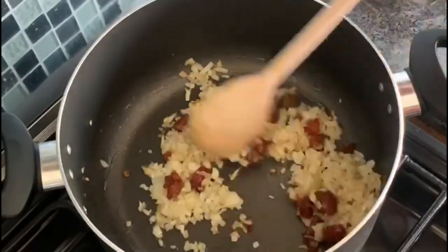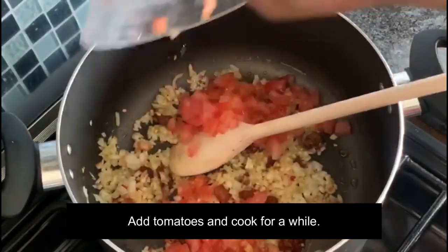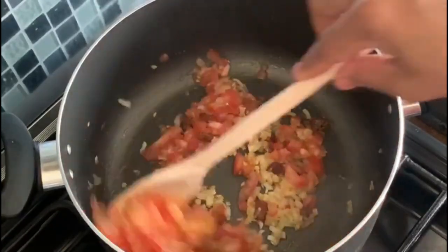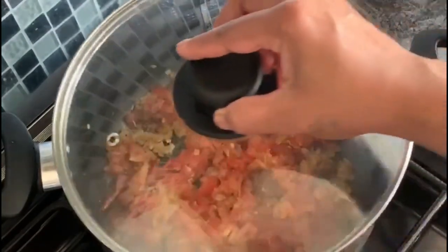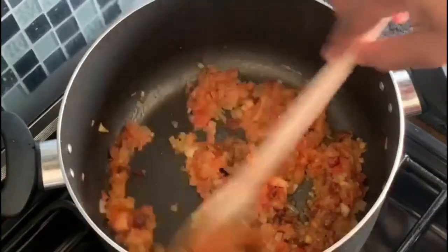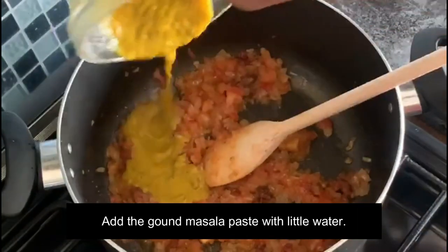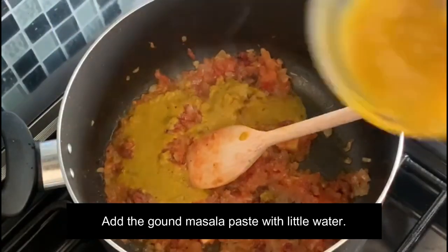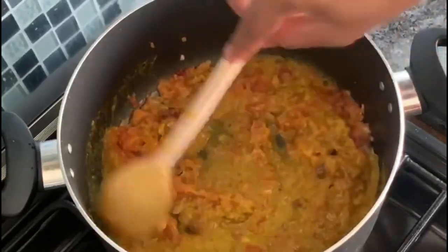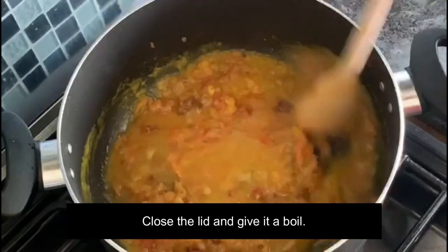Add tomatoes and let the tomatoes cook for a while. Now add the remaining ground masala with a little water. Don't add too much water because the beef will release its own water. Then close the lid and give it a boil.